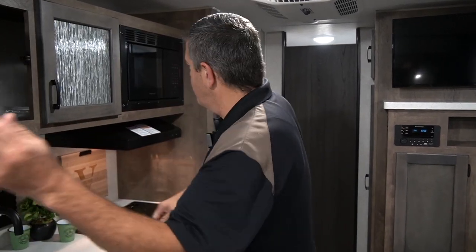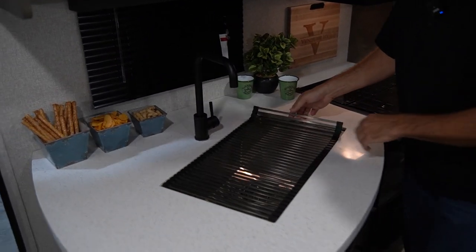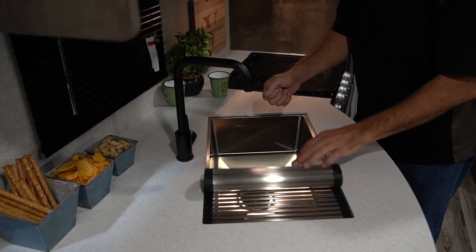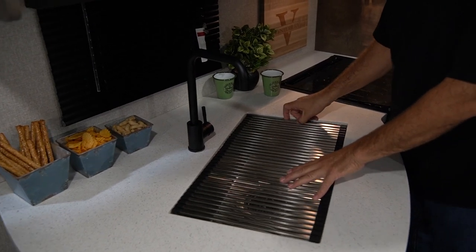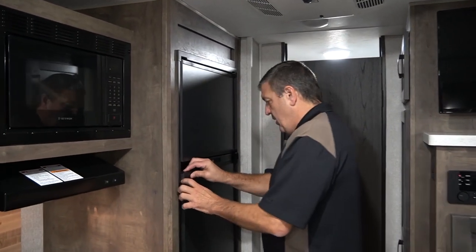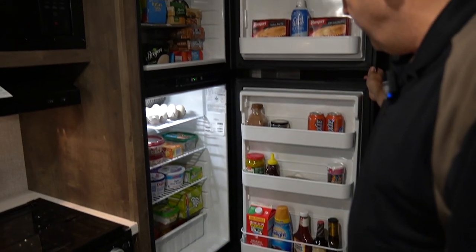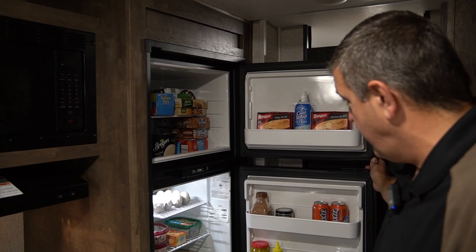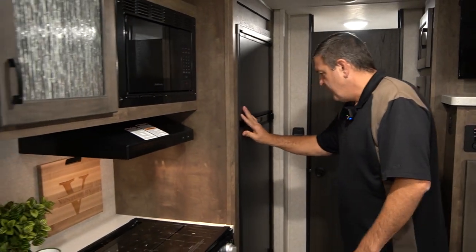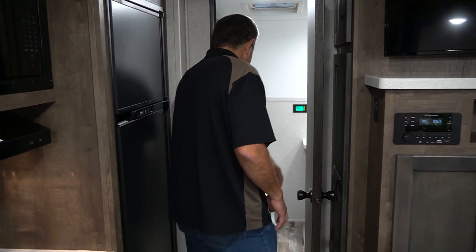Of course you have all your essentials: your microwave, cooktop, and oven. I like these roll-up sink covers — not only is it a private place to put a hot pan, but it's slotted so you can use it as a drying rack as well. Solid surface countertops in the Sonic X. You have an almost seven cubic foot gas-electric refrigerator — it's a nice off-the-grid solution because it runs off propane instead of the battery.